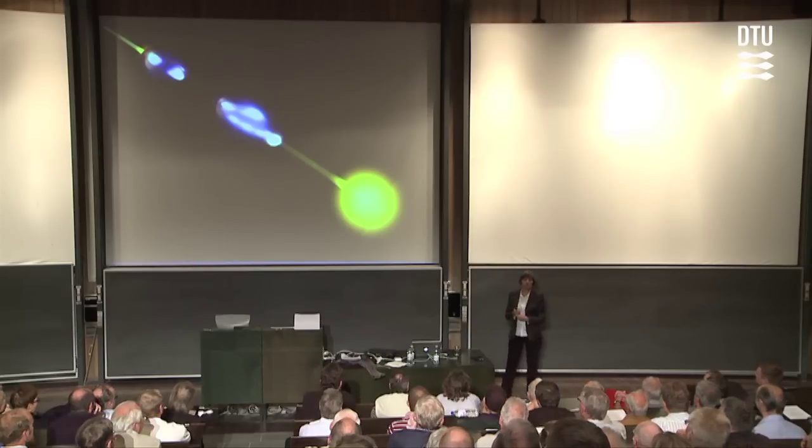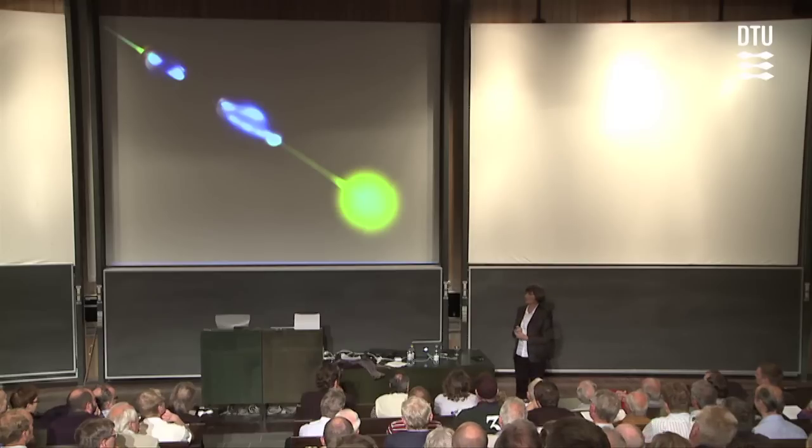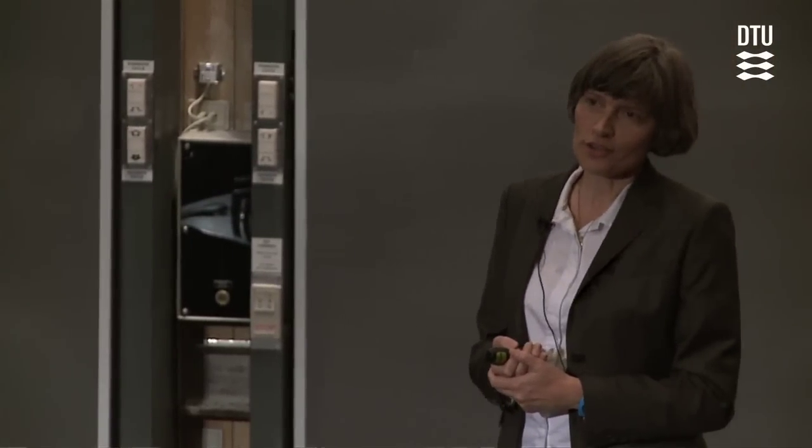As I already indicated, we need some really cold atoms for these experiments. When I say cold, I mean nano-Kelvin temperatures — that's a billionth of a degree above absolute zero. And we need that to create the Bose-Einstein condensates that we use as a basis for these experiments.